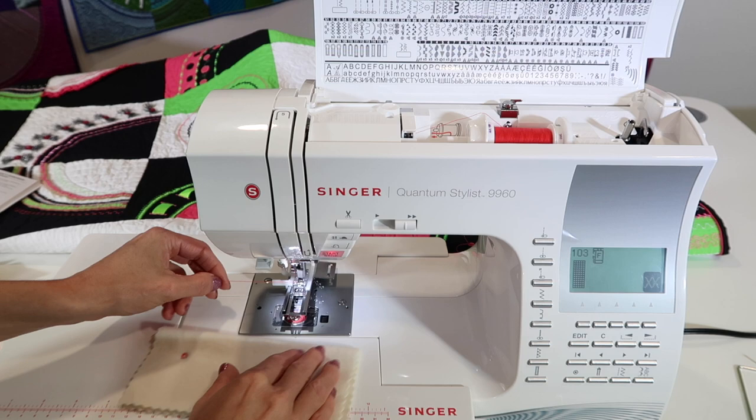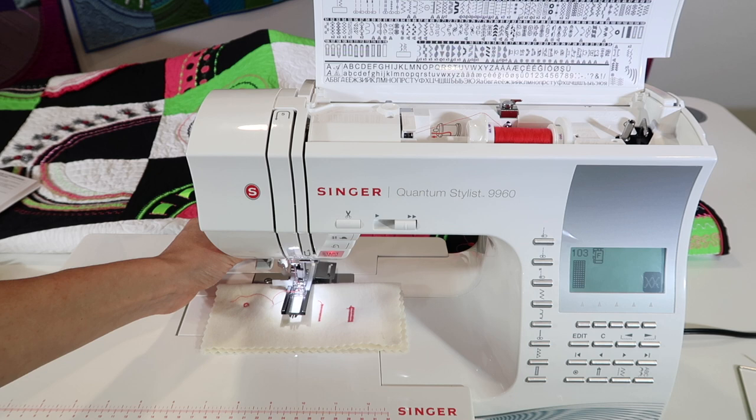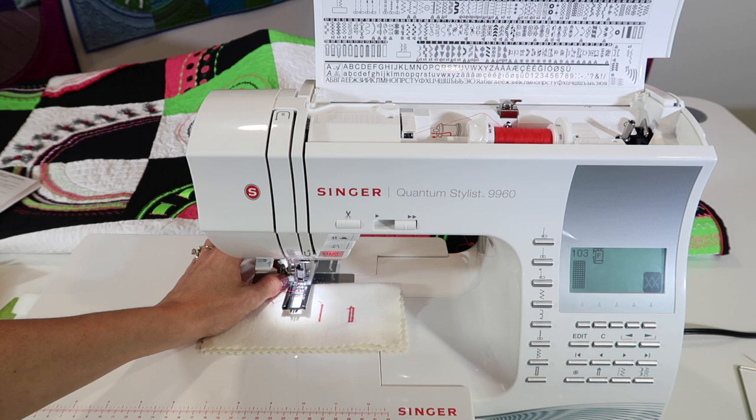The last thing that is important to do is behind the needle threader — there's a lever. This lever is going to get pulled down. This is what tracks how big the mending stitch area is going to be, because it can sense how far that is.